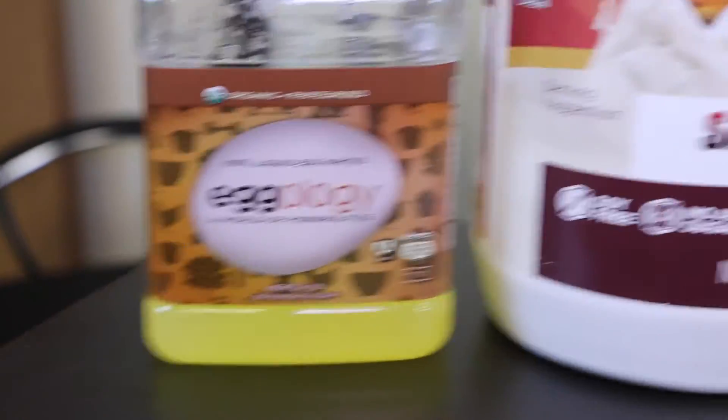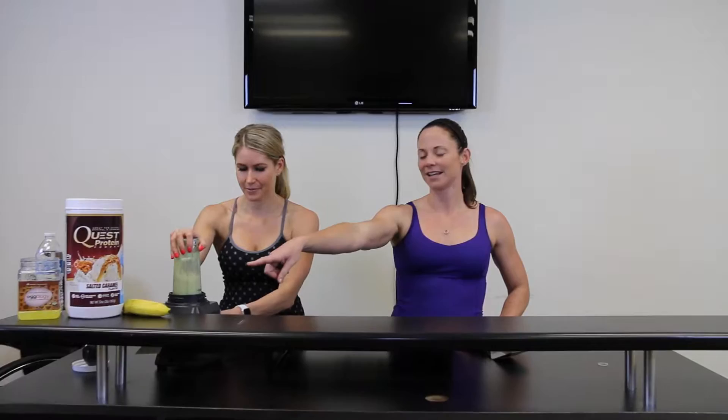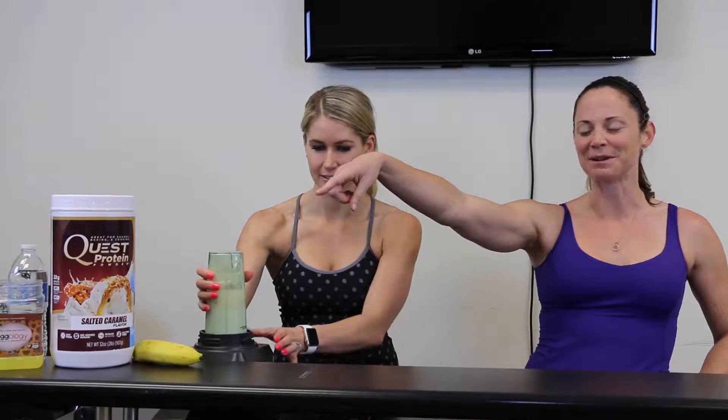If you guys are using the Quest protein powder, be sure to add about a quarter cup of water because it's pretty thick. Blend it. It's a third of a banana, a scoop of Quest protein, and a third cup of oats.